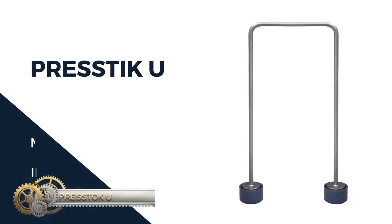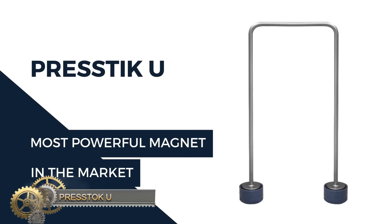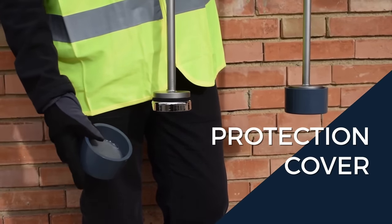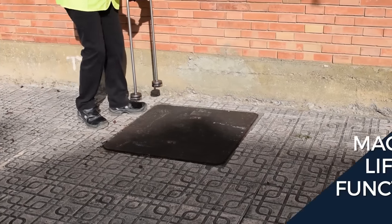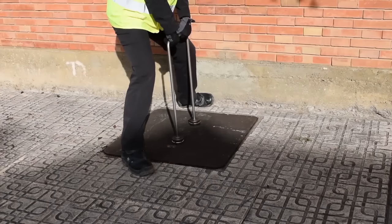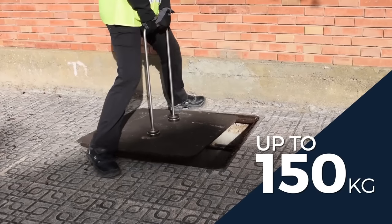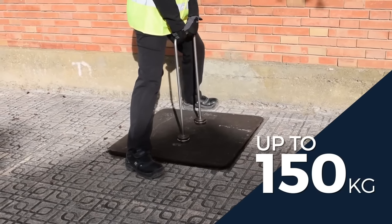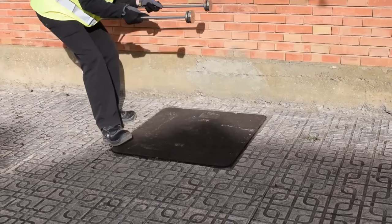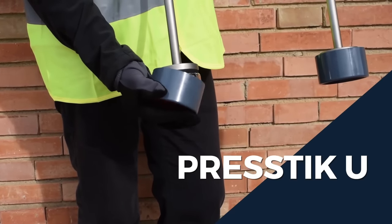The Prestock U is a stainless steel universal tool designed for lifting manhole covers with ease. Equipped with two powerful magnets, it can lift telecommunications manholes, sewer grates, and other heavy covers up to 150 kilograms. Its unique design ensures that you won't have to touch the covers with your hands, preventing injury and making your work easier. It can also be used as a detector of hidden grates. Its durable stainless steel construction resists corrosion and is easy to clean, ensuring a long service life. The Prestock U allows you to keep your back straight and your knees flexed, preventing pain and injury while working.